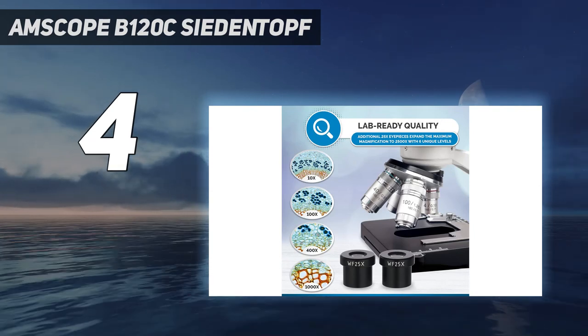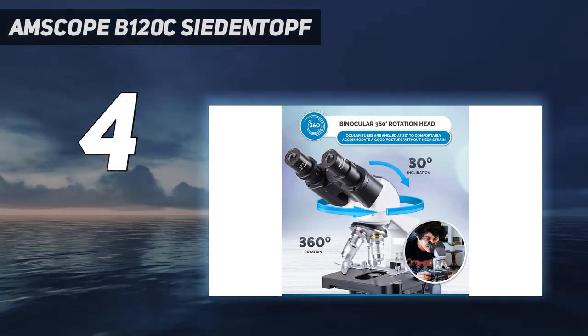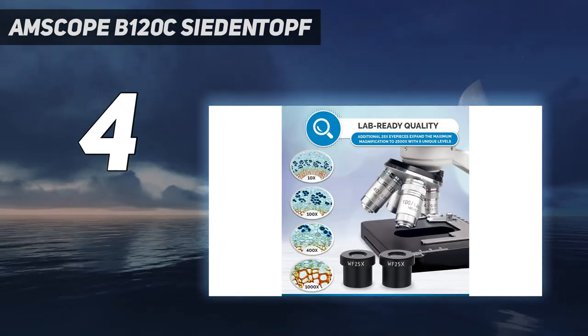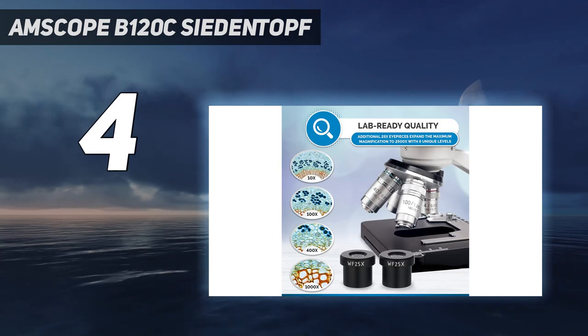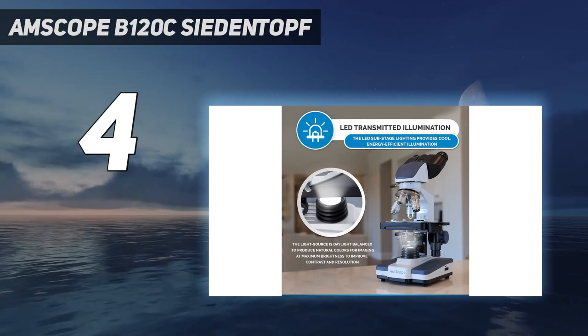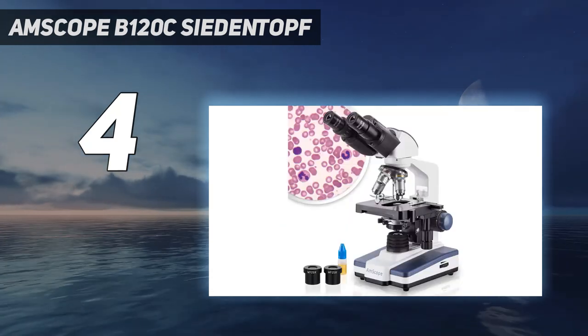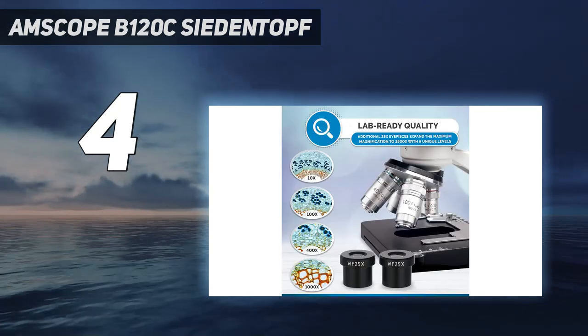The double-layer mechanical stage helps to keep slides in their place, along with rotating them around to see all sides of the specimen. All in all, the kit comes with 4 DIN standard objectives — 4X, 10X, 40XS, and 100XS — a 10X and 25X eyepiece, a blue color filter, one bottle of immersion oil, and a dust cover.